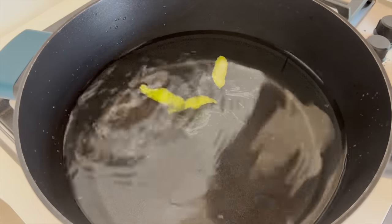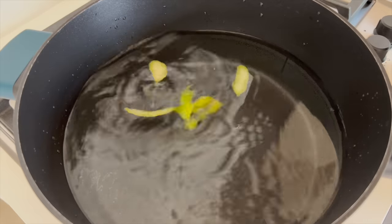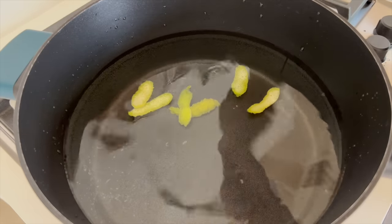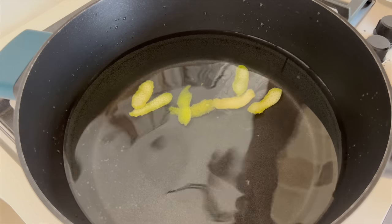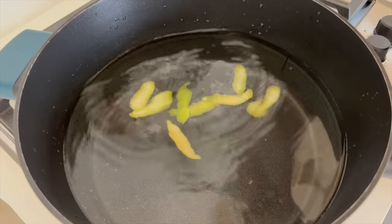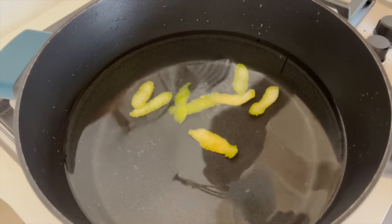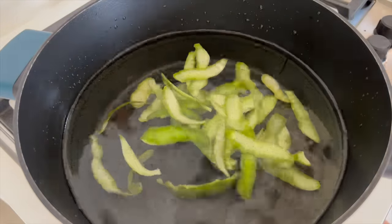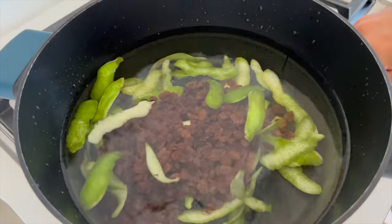Why am I using green lemons? Because I was not able to find the natural ones — only ones that they put something on the skin, so you cannot use the skin of that lemon. I tried to find them, I didn't find them. So I asked friends that have a lemon tree and I collected a few. So I will use six green lemons with edible skin and the juice of five classic lemons.